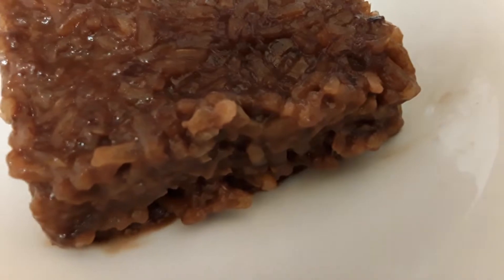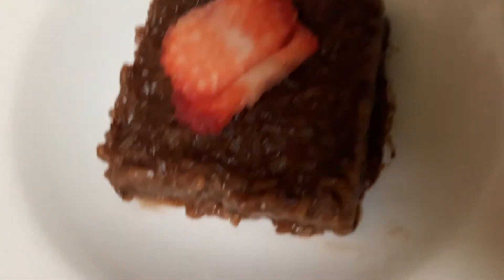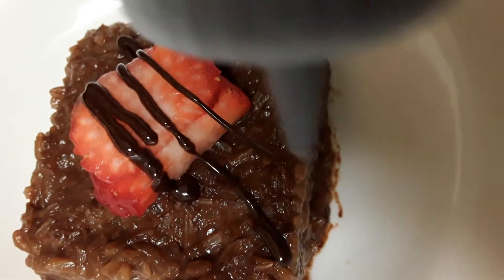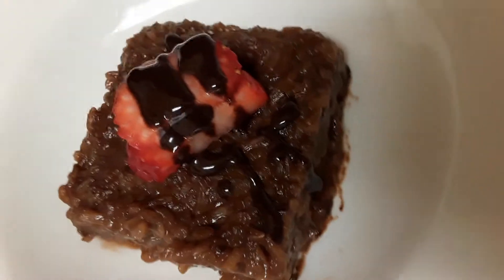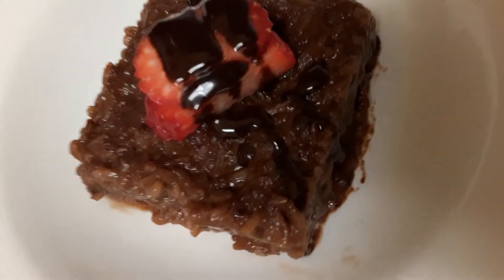The refrigerated chocolate porridge became solid. Now we have chocolate sauce, strawberries, and some chocolate — that's basically what we need.